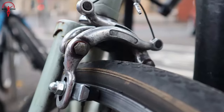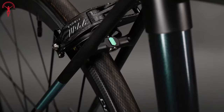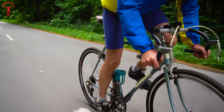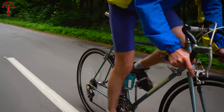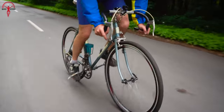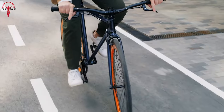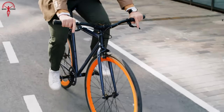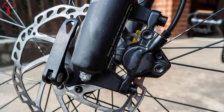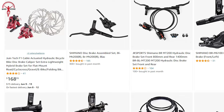Rim brakes are usually positioned near the top of the fork for the front brake and at the top of the seat stay for the rear brake. Considering the advantages of rim brakes, they are easier to maintain, have a user-friendly design, and offer lower initial costs. One significant advantage of rim brakes over disc brakes is their lighter weight. Although you'll get exceptionally lightweight disc brake options in the market, they often come at a higher price tag. In general, a comparable rim brake setup will be a few hundred grams lighter than a disc brake setup.